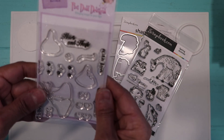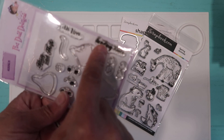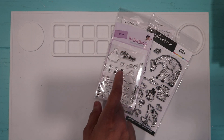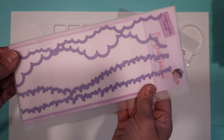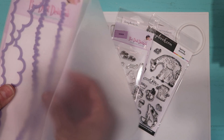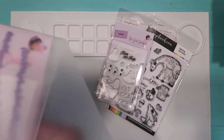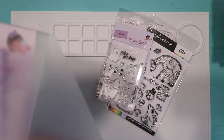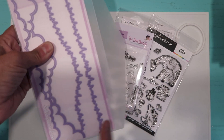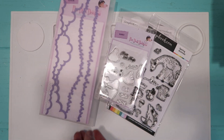I picked up this one and I use just 'Sending Kisses and Hugs' for the inside of the card. I did use the pixie dust grass that I picked up earlier, and this one is called 'Clouds and Grass Slimline,' which I used to make my card.